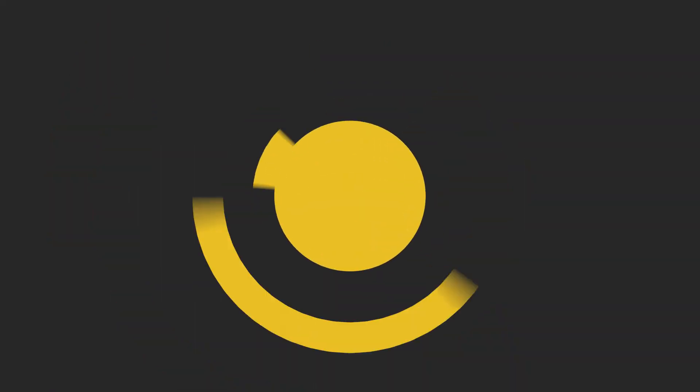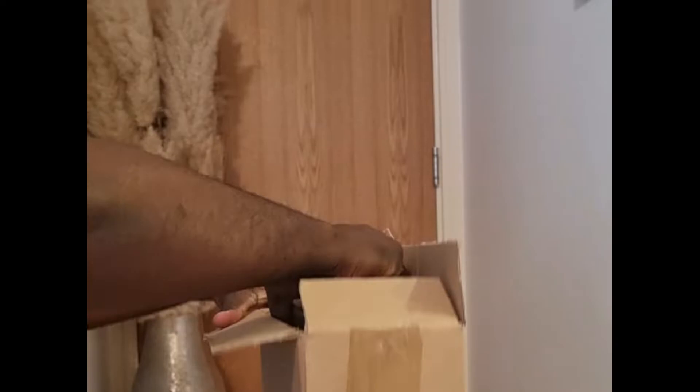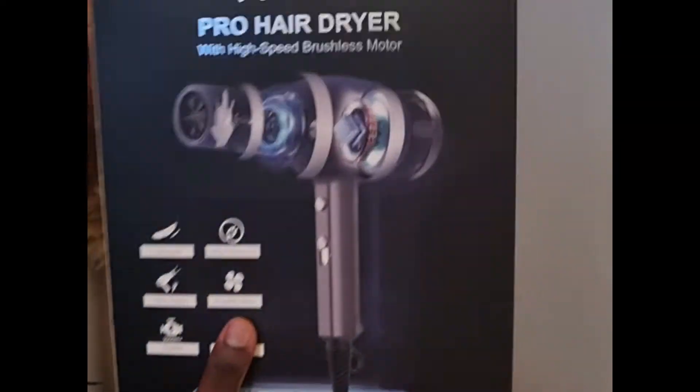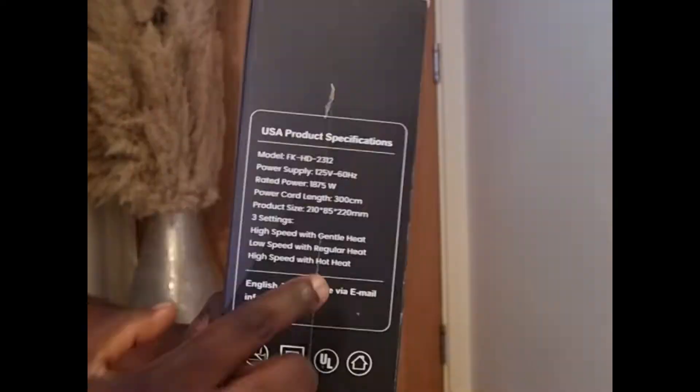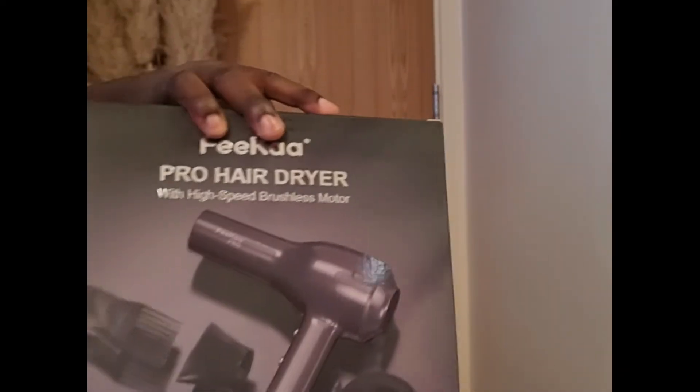This review will focus on the Pro Style Hair Dryer from the FECA team. We first noticed the attractive package, which is not a buying factor but doesn't hurt. On the box you can see the types of nozzles it has and the specs on the side.